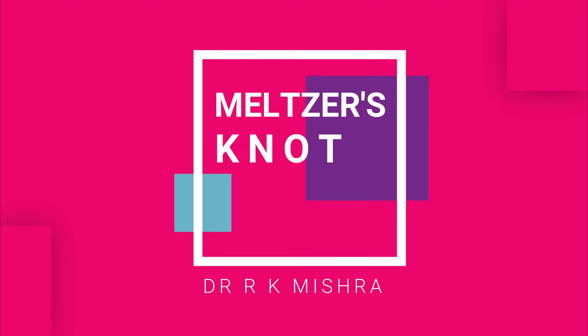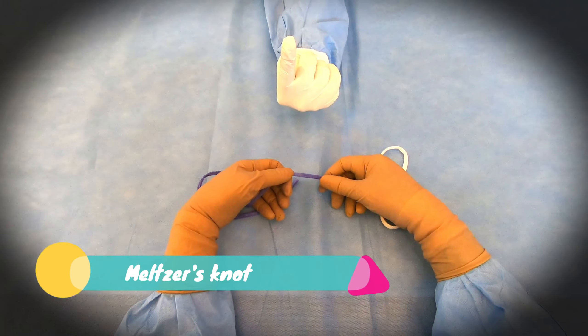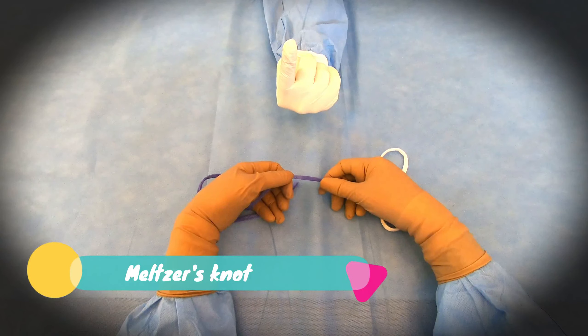Hello friends, we will see now how to tie Melgers knot. Melgers knot is also called as modified rudder knot and it is basically designed for monofilaments.